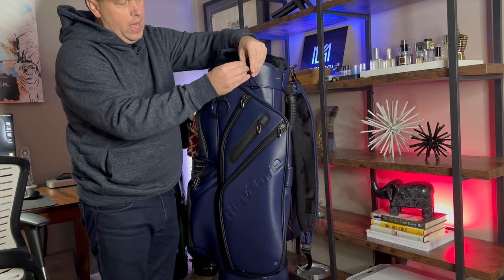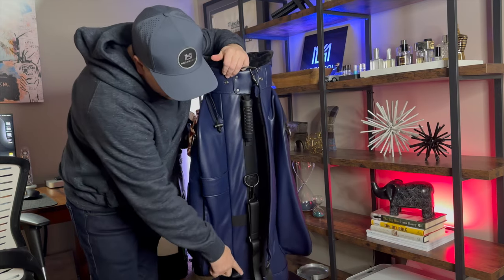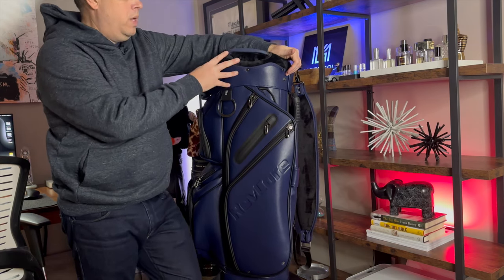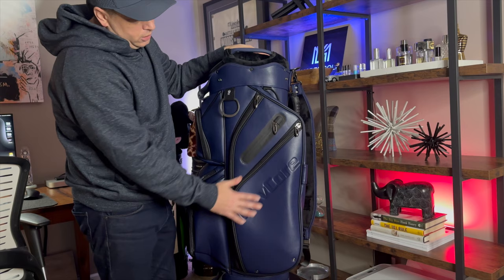There's your umbrella apparatus — so your umbrella would go down through here and connect to the bottom. Do I like it? Yes. I think the person using a cart bag should at least have the umbrella option available.